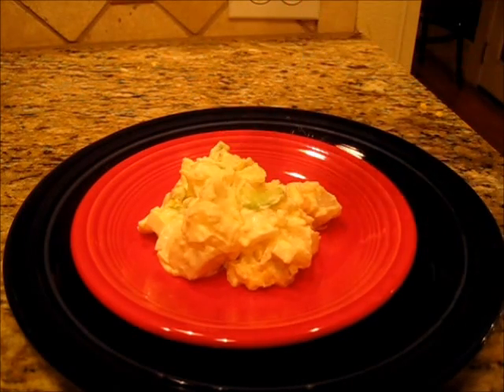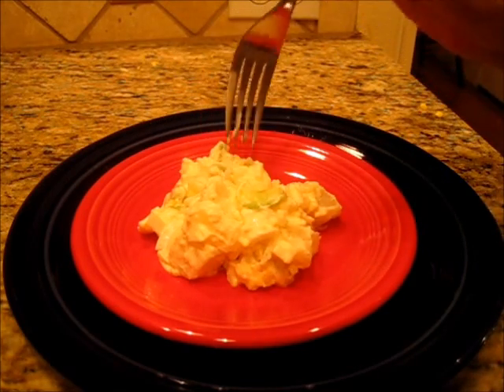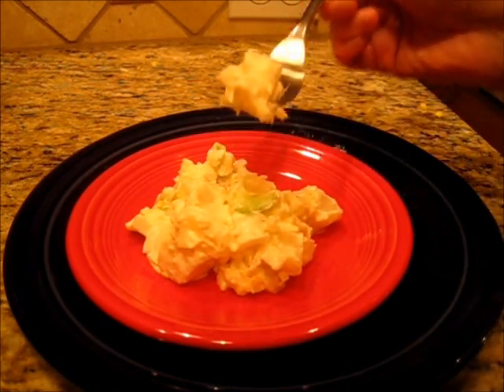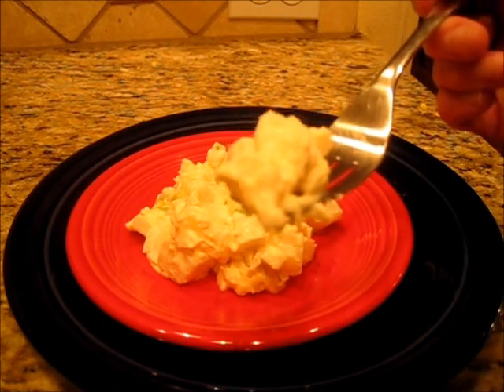Get a little bit of celery — mmm, a nice crunch with the celery, creamy, perfect seasoning. This is one perfect basic potato salad. Hope you give this a try. Until next time, this is Deronda with Foods 101 — please subscribe.